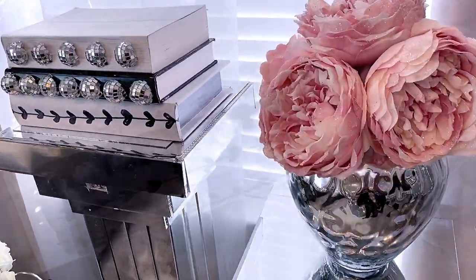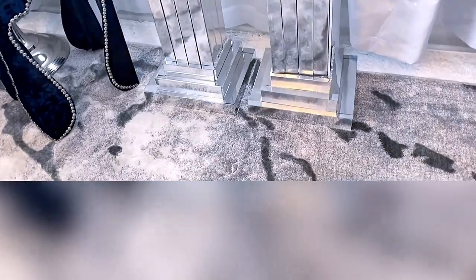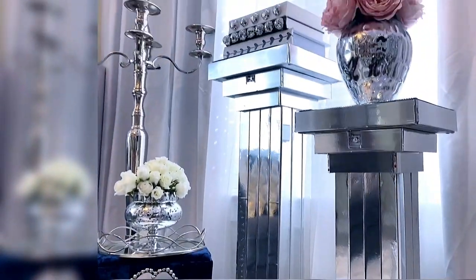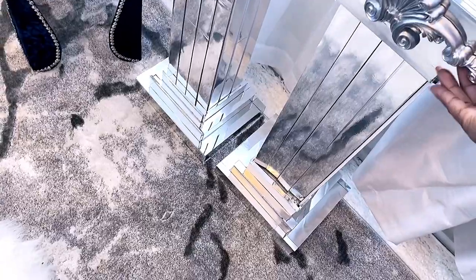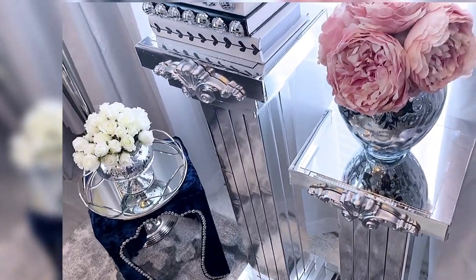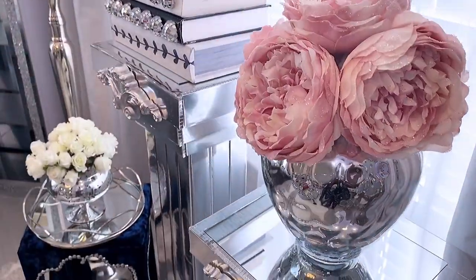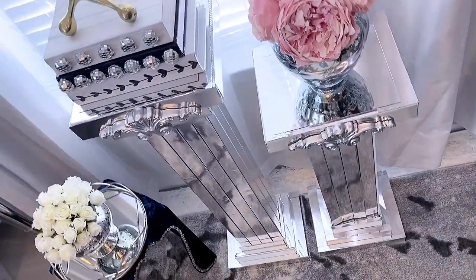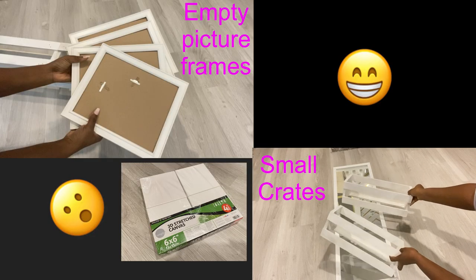This is how both of them look together. I wanted to see what this arm layer was going to look like and added it to my design. I spray-painted them silver and made holes to pass screws through and attach them to the pedestals. This is not your typical pedestal because it's all glammed up, using items like picture frames, small crates, canvases, and little boxes.